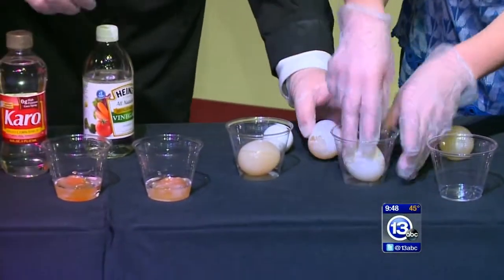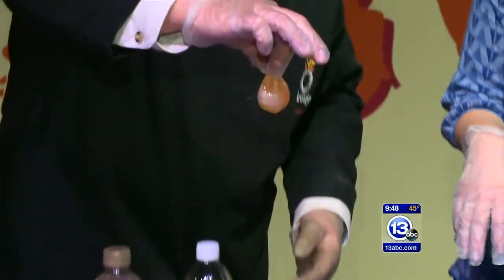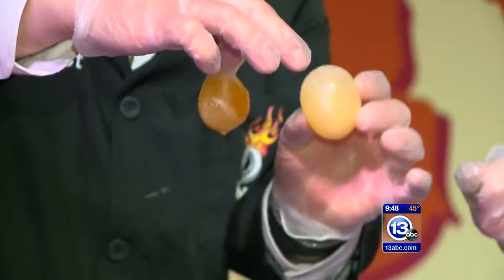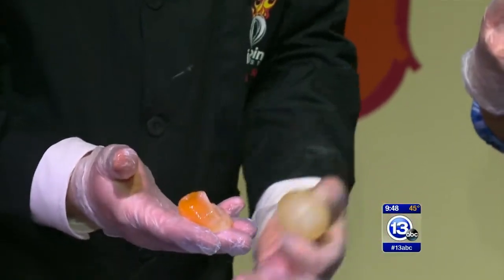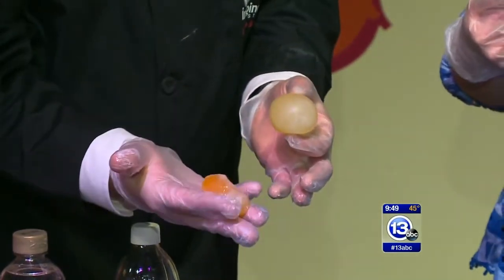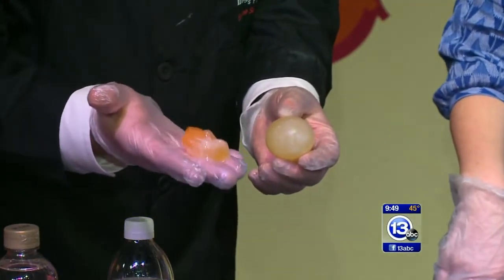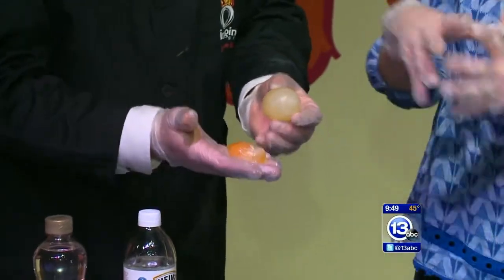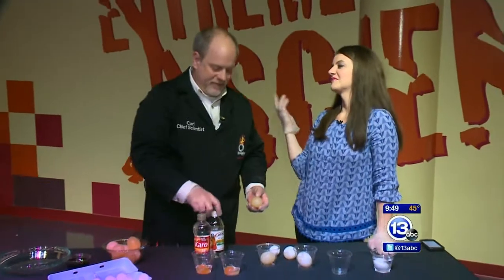Once you have your naked egg, you can bounce it, or you could put it in a container of corn syrup — which many of you have if you like baking. We've done the reverse: instead of swelling the egg, we've pulled moisture out. Corn syrup is about 25% water, while the egg is around 90% water, so putting it in corn syrup causes it to shrivel up. This takes about a day, but the cool thing is you can put it back in water and it'll swell back up again.